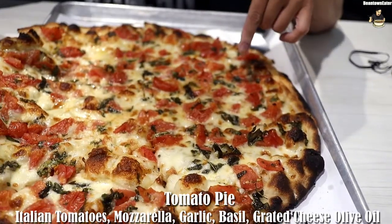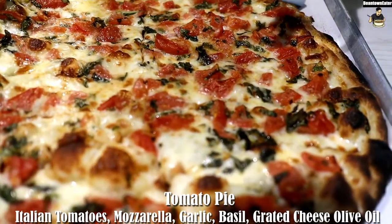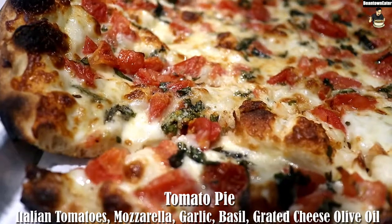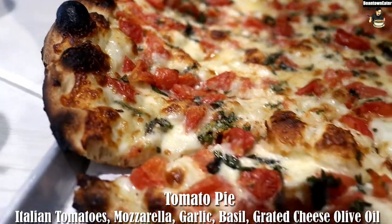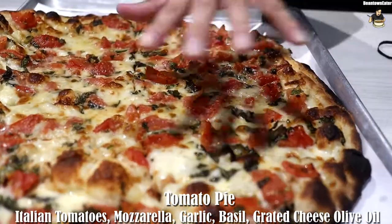So this is a Frank Pepe's tomato pie. It has Italian tomatoes, mozzarella, garlic, basil, grated cheese, and olive oil.